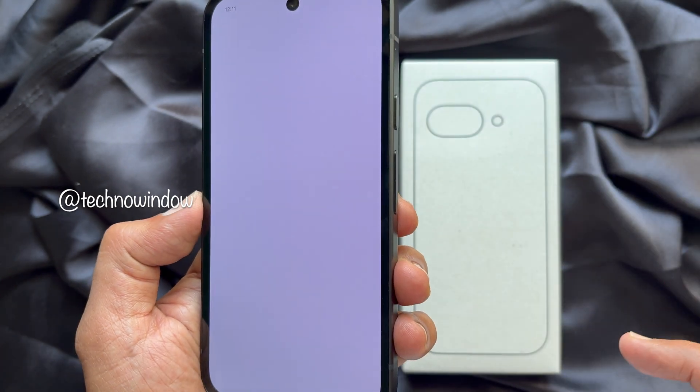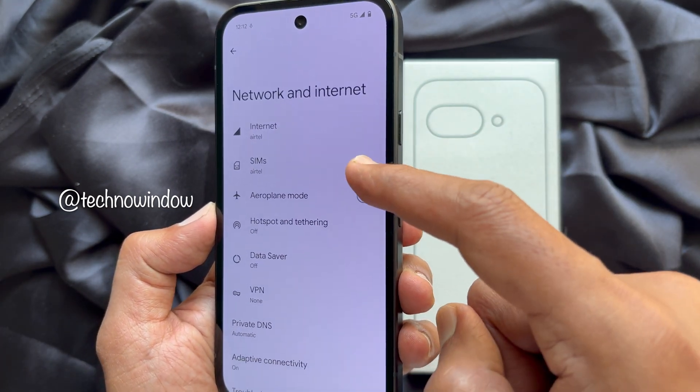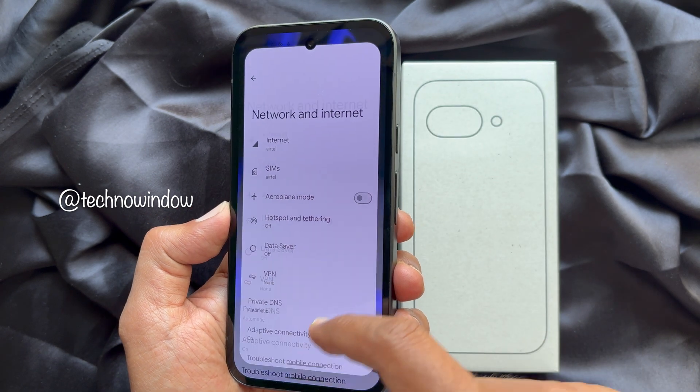You should now be able to use mobile internet, make phone calls, and perform other actions. These are the steps to insert or remove a physical SIM card from the Google Pixel 9a.